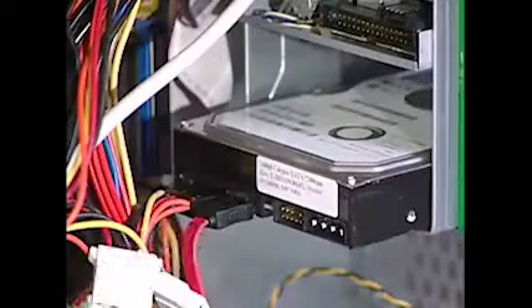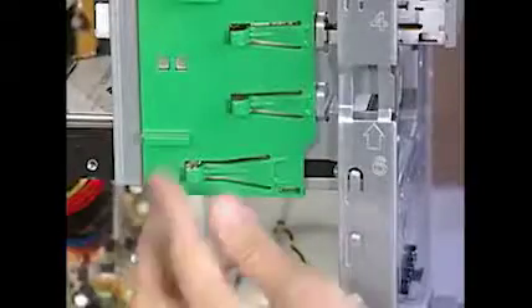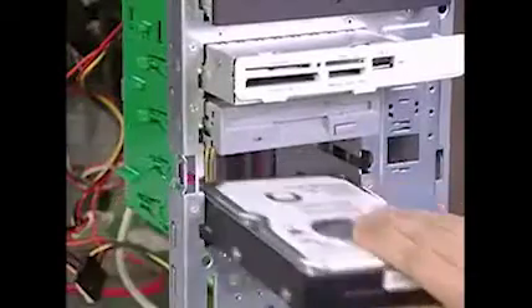Next, detach the power and data cables from the back of the drive. Pull on the green quick release latch and pull the drive out the front of the unit.